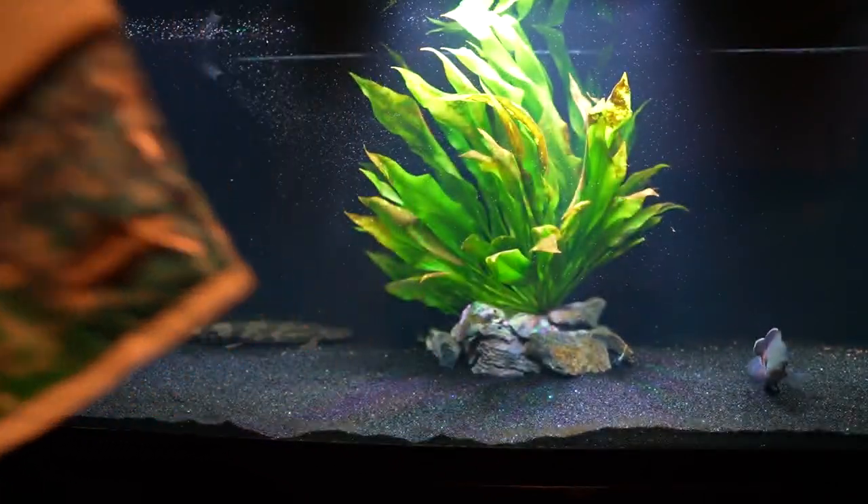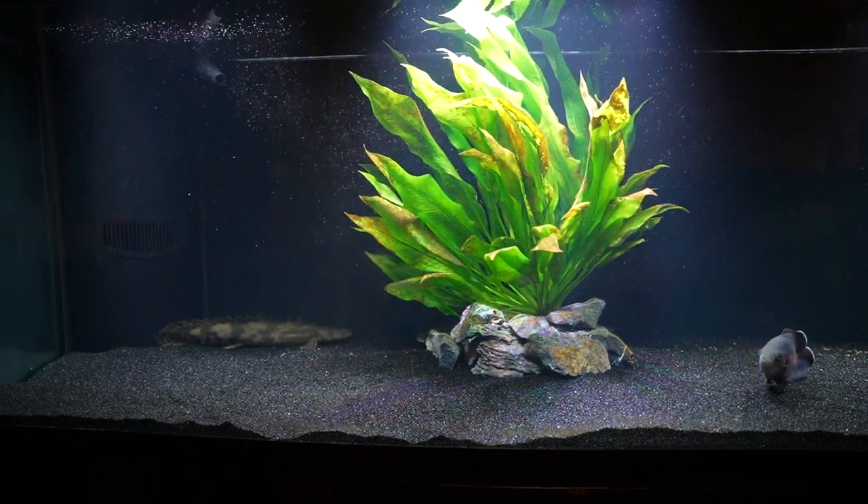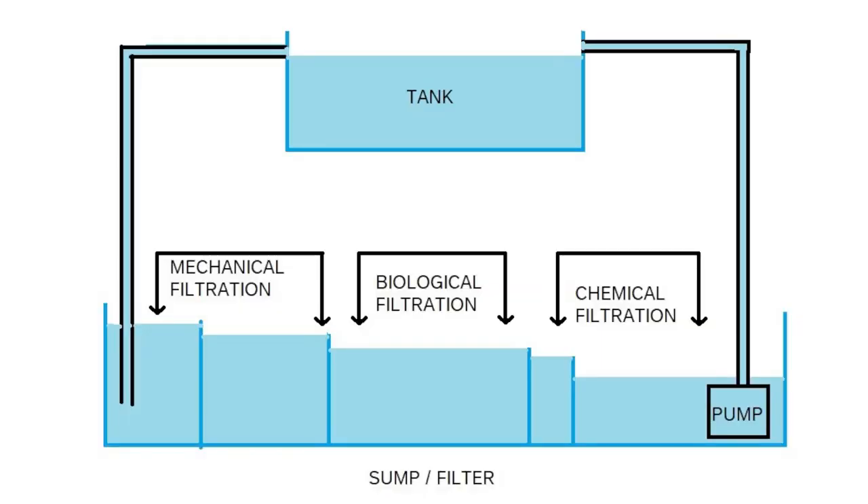I love it, it's great. Don't make fun of my drawing — I made this in Microsoft Paint really quickly to try to be a visual aid. It's just a very basic tank with a sump system underneath. You can see we've got mechanical filtration, biological filtration, and chemical filtration, along with a return pump that goes back into the tank and then overflows back into the sump.